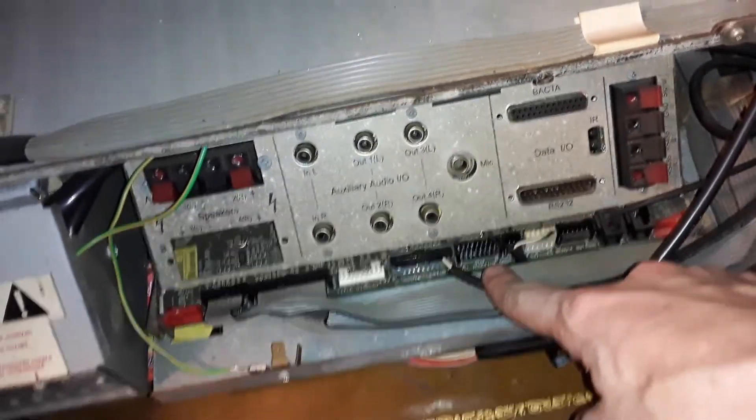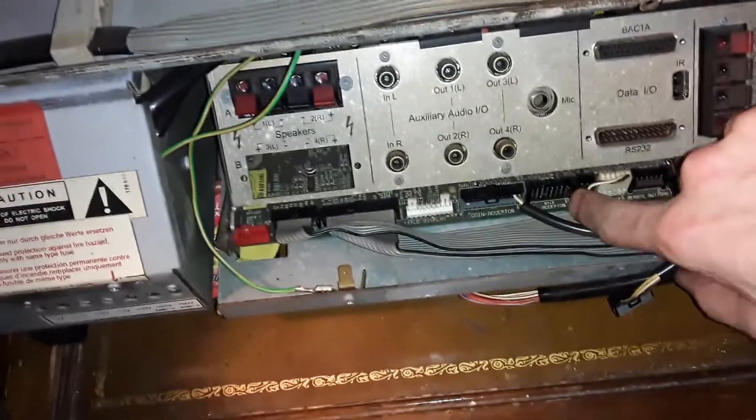Disconnected the bill acceptor. I haven't disconnected the coin acceptor yet. Yeah, it was the bill acceptor — still getting nothing.